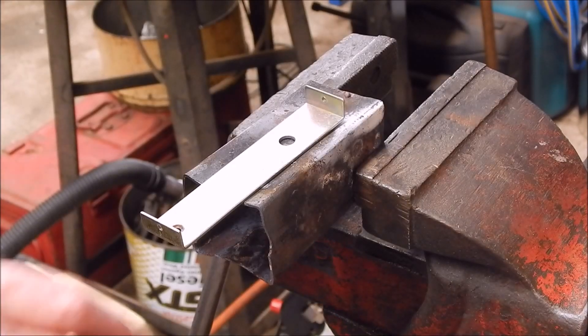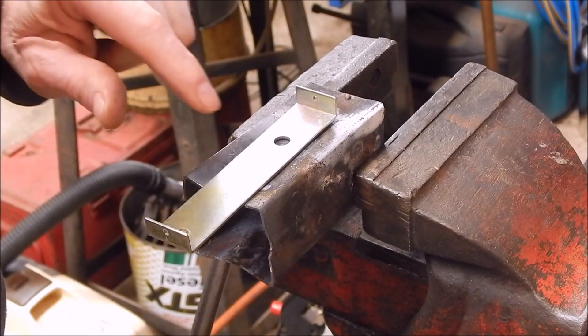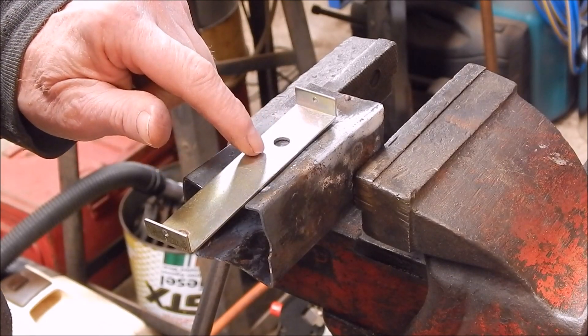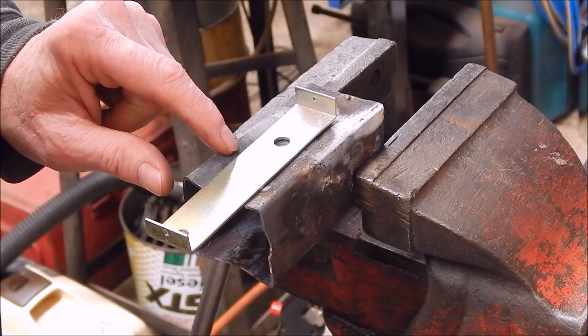G'day, it's Rob here again. Today I'm doing a bit of brazing — I'm working on a project for a model engine. I have to make the camshaft up: a very narrow camshaft to go on the crankshaft end to control a valve for a flame licker engine.